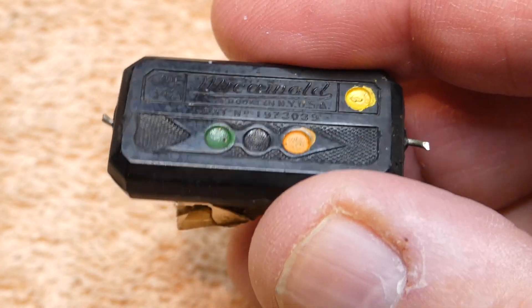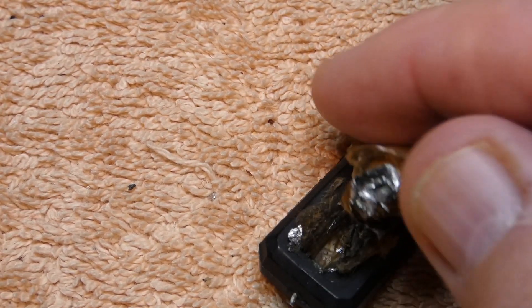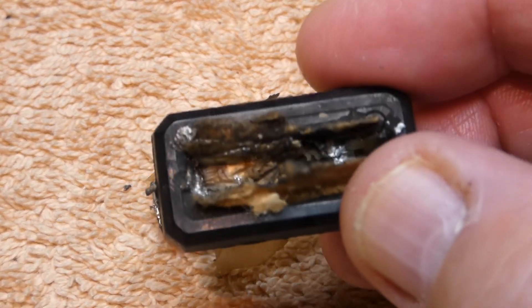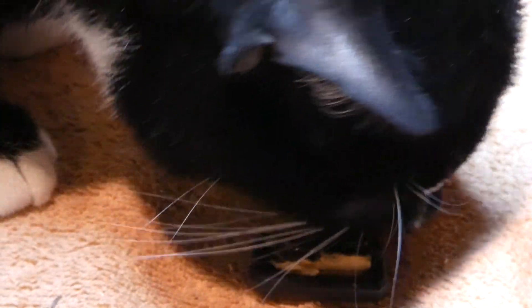And you want to know why? This is it right here — the thing literally just fell apart. This is the capacitor right here, and it was just inside of this Bakelite molding. Even Berwyn is going to inspect it.